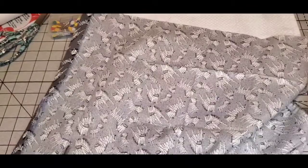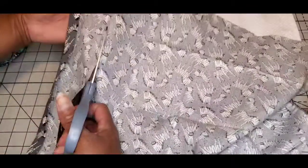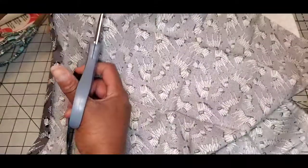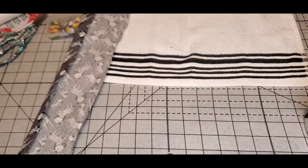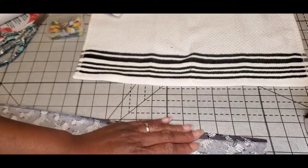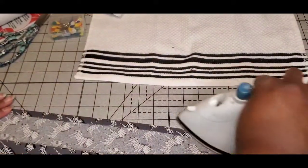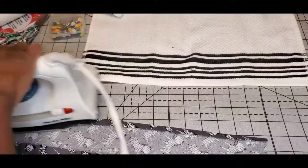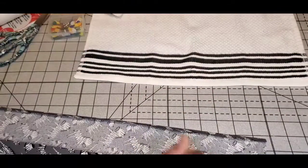I'm cutting right above where that crease was because I don't want a lot of fabric bulk under the piece that's going to be placed on the towel. I'm going to iron it again to make sure the crease stays put and there's no lint under there.